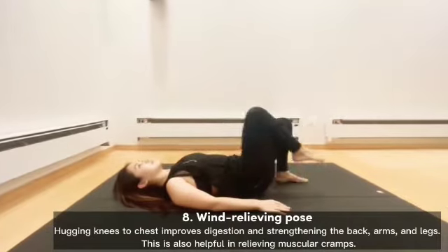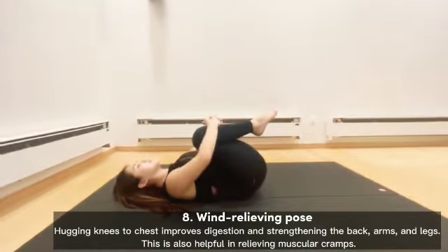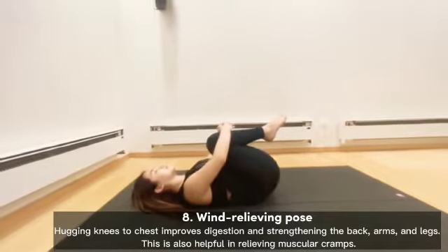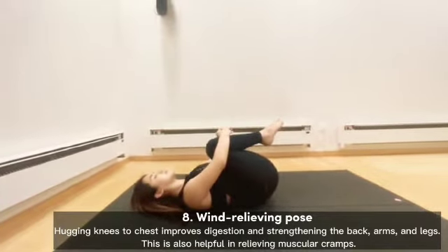Wind Relieving Pose: hugging knees to chest improves digestion and strengthens the back, arms, and legs. This is also helpful in relieving muscular cramps.